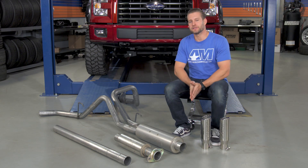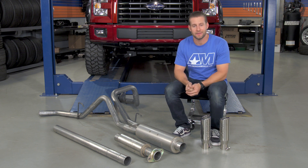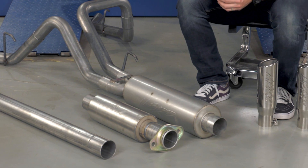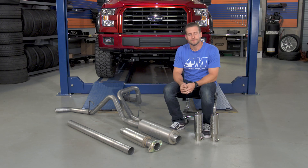The Installer Series from MBRP is designed to be their entry-level or budget system, and is going to be for the F-150 owners out there who are looking to make a little bit more noise but without totally wiping out the savings account in the process.